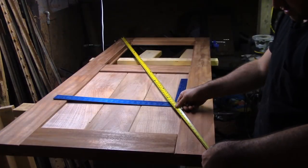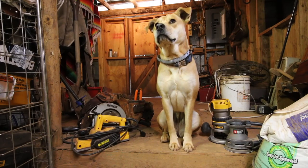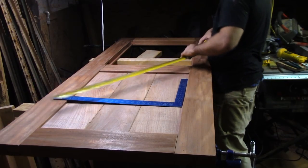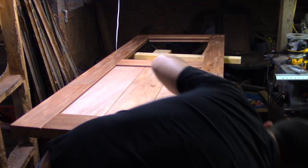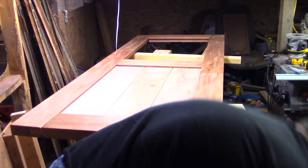I chamfered all those pieces. I'm just going to soften the tongue a little bit so it's not as sharp going in. Amazing. I cannot believe I've made this.